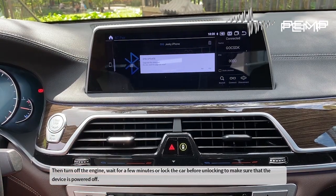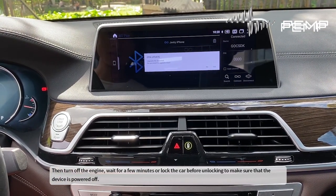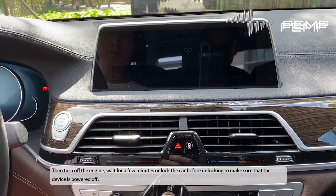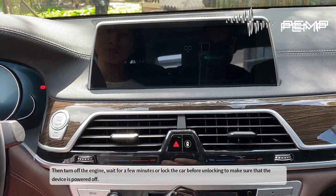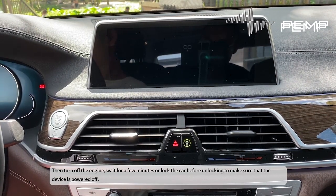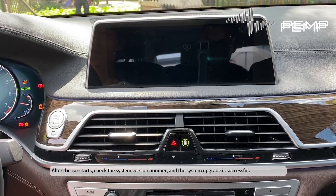Then turn off the engine and wait a few minutes, or lock the car before unlocking, to make sure that the device is powered off. After the car starts, check the system version number to confirm the system upgrade was successful.